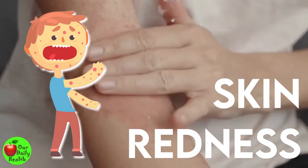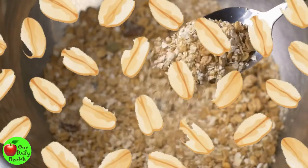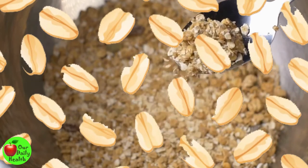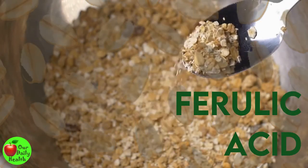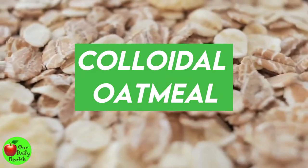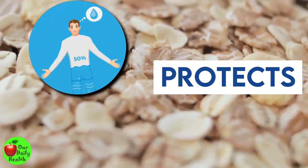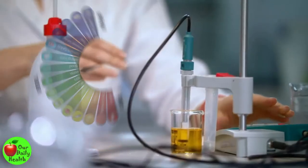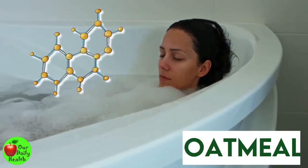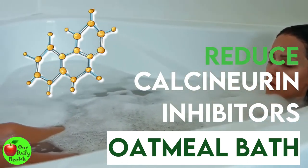Eczema is characterized by skin redness and itchiness. Colloidal oatmeal — finely chopped or ground oatmeal used particularly for baths — has antioxidant compounds and anti-inflammatory properties thanks to vitamin E, avenanthramides, and ferulic acid. These compounds may be effective against psoriasis, eczema, and itching. Colloidal oatmeal contains hydrocolloids and water-binding polysaccharides that protect the skin from dehydration, help the skin maintain its normal pH, and help cleanse the skin. One study showed that oatmeal used for baths helps reduce corticosteroid and calcineurin inhibitors used in patients with eczema.